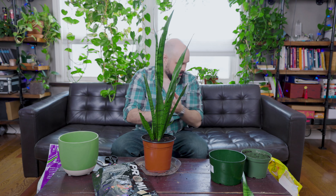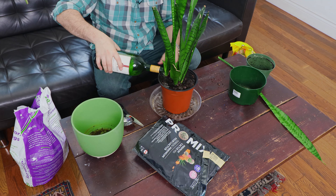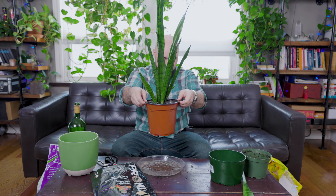Now let's give it a water. When I first water a plant that I've repotted, I usually just give it a soak until the water comes running out the bottom. Ideally I should take this to the sink and let the water flow through until it's thoroughly soaked, but we're just going to water it like this. You can see the water isn't even dripping through the bottom yet because all the soil is absorbing the moisture.